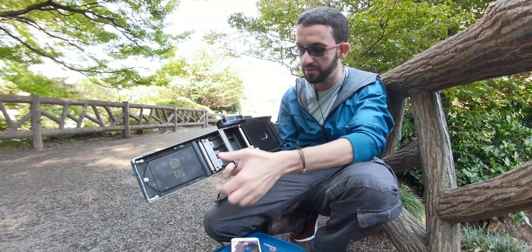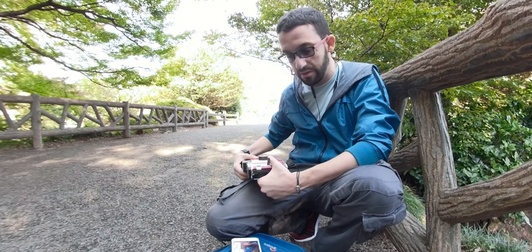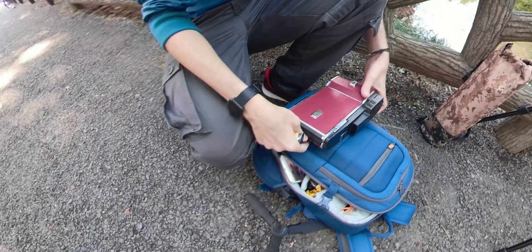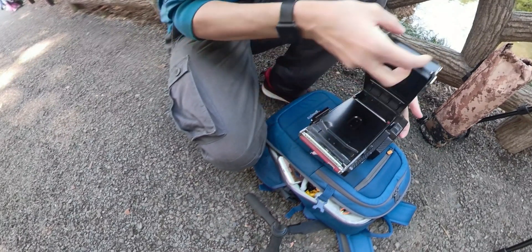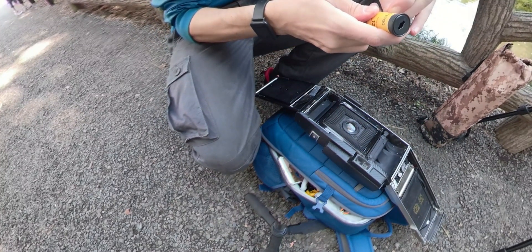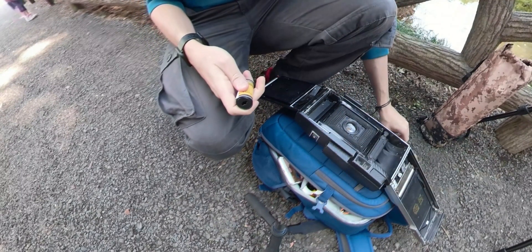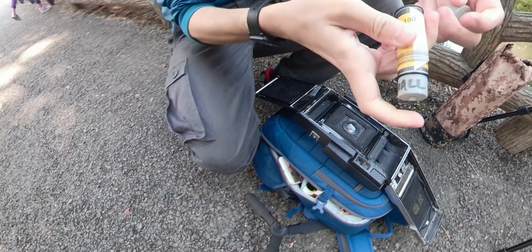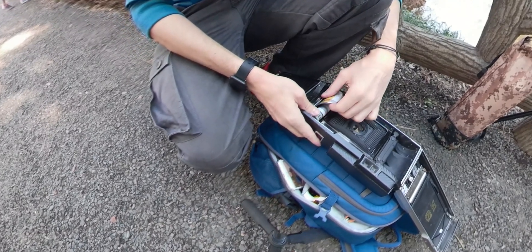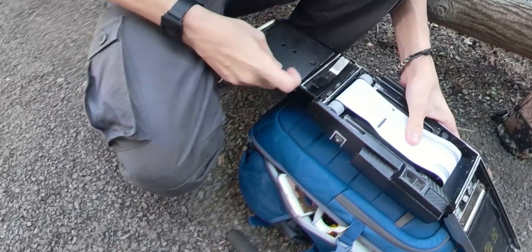So, moving forward, let me test this one out. First of all, I will need to put the film. Let's open here and open the roll of 120 Portra, let's put the adapter. Be sure that there will be no issues. It should be okay. It's not super smooth, let's try.